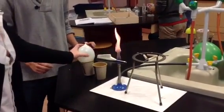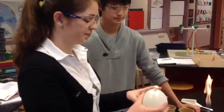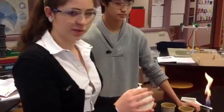Now we're going to do the same but with the balloon filled up with water, which is the actual situation of our body.